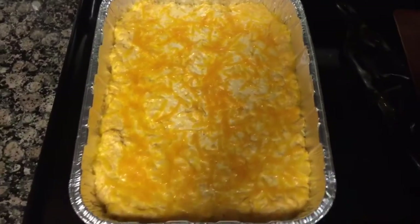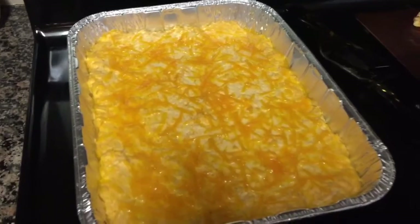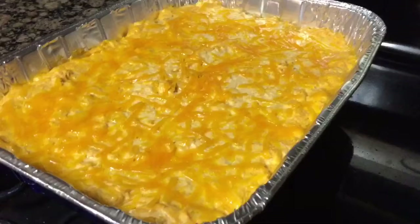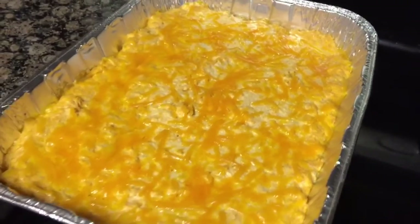This is the final result of how my buffalo chicken dip turned out. It was definitely delicious. I served it with some tortilla chips but you can choose to serve it with whatever you would like.